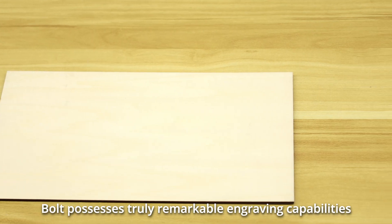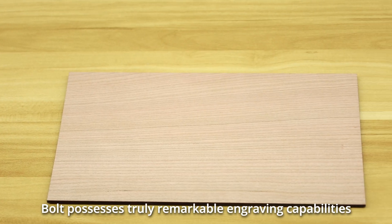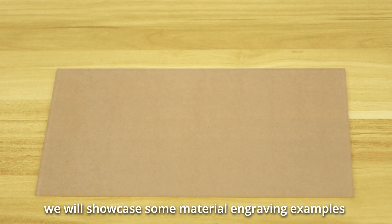As we all know, Bolt possesses truly remarkable engraving capabilities. To enhance your collaboration with Bolt, we will showcase some material engraving examples in this video for your reference.